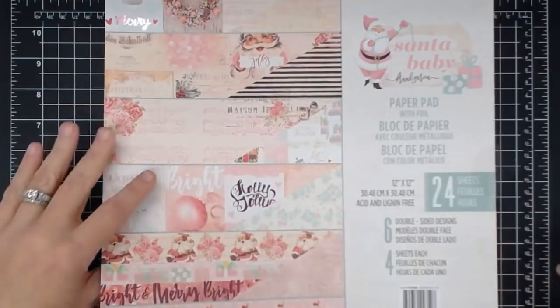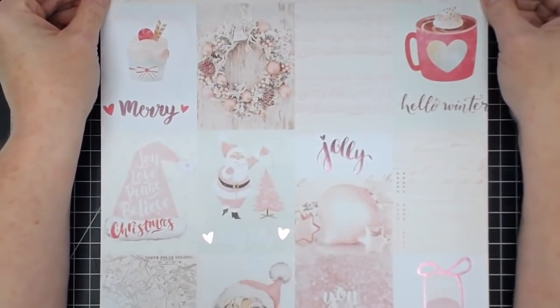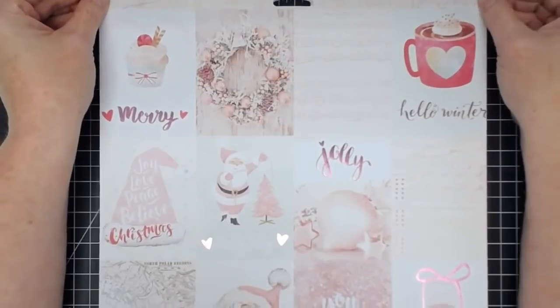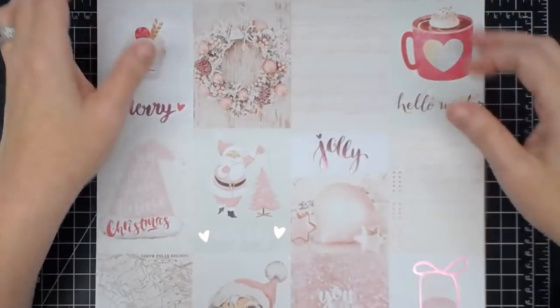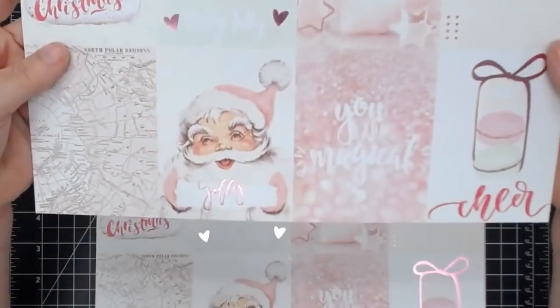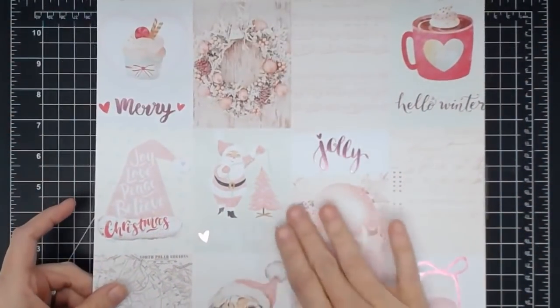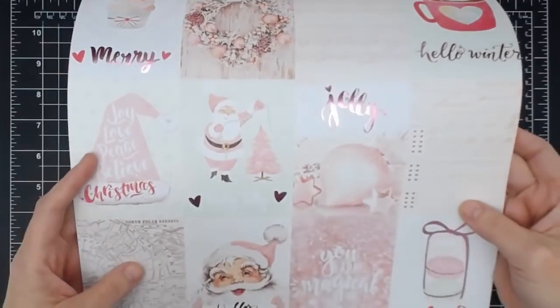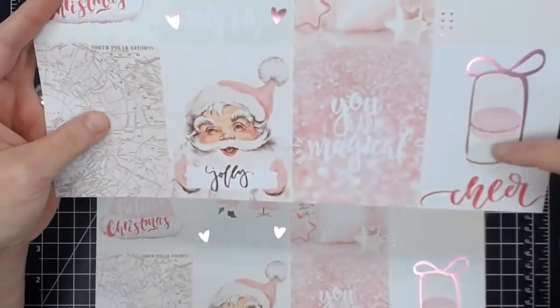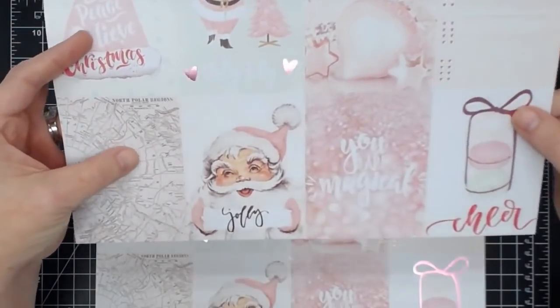The 12x12 is really, really pretty. Now this is going to be completely your aesthetic for some of you. Look how gorgeous — pinks and pale vintage colors. That is incredible. It's got some foil in it, some pink foil. Can you see that beautiful pink? Gorgeous macarons. It even has globes. That's really cool.